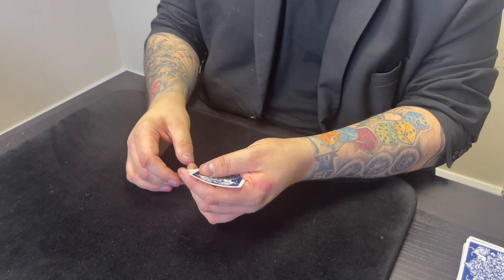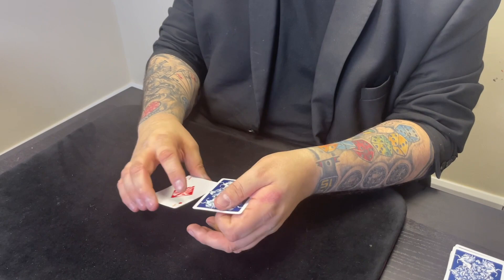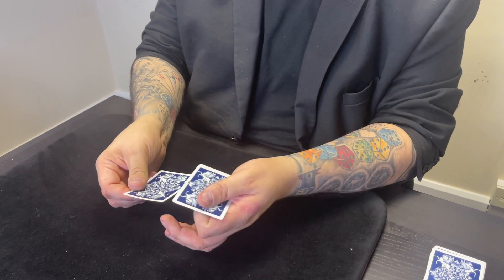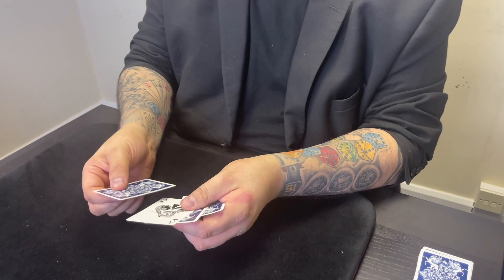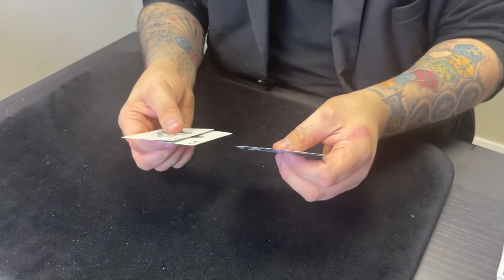Let me do it again — flip that ace of clubs over. If I want to do the ace of diamonds I just do that, and that's the ace of diamonds right there — that's the third one. That leaves us with one last one, the ace of spades. The interesting thing is if I don't do that twisting thing, nothing will happen — I could literally not twist and nothing happens all day. But the second I twist, that final ace turns over. That's how magicians turn cards over.